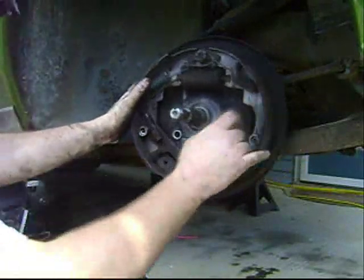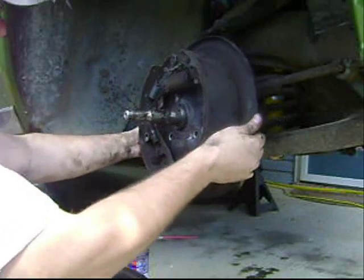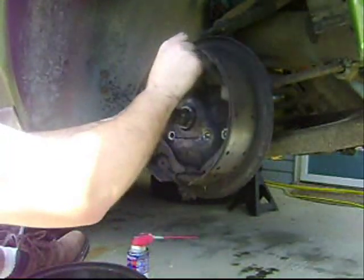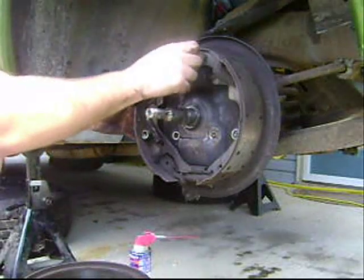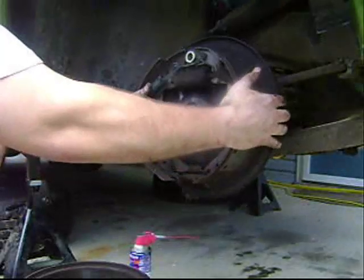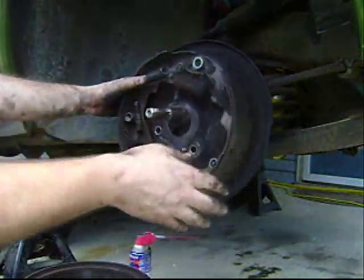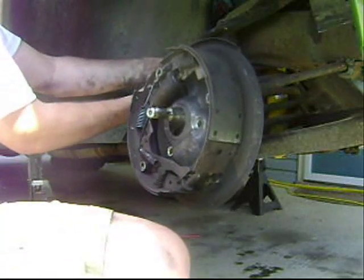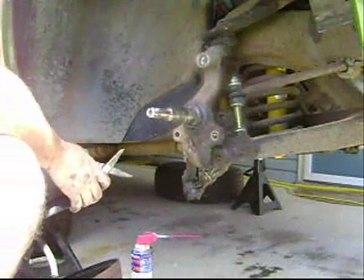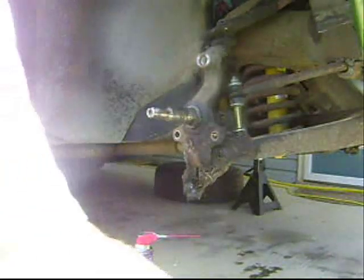All right, I got these two bolts out finally, but my backing plate is still not coming off, so I'm missing something. All right, I guess it was this. And my brake line is in the way — I'm just going to cut this brake line. And there we have my spindle.